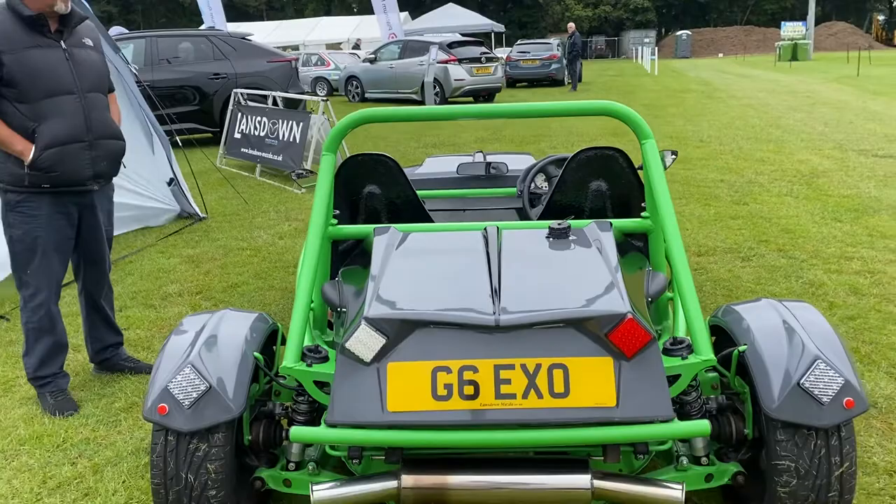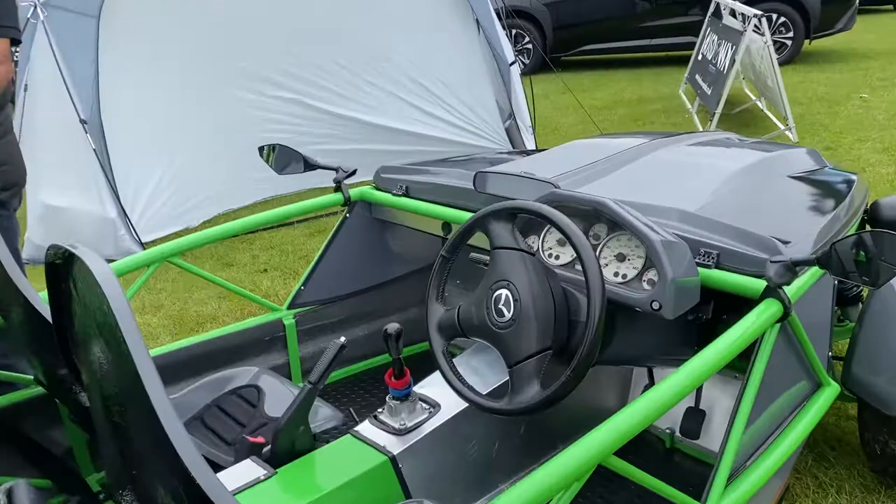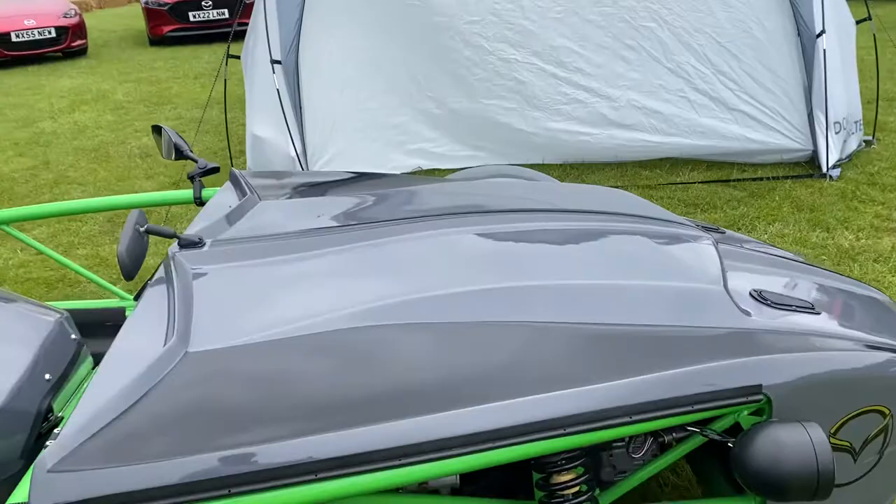And what's the drive like? It's phenomenal. 0-60 in 5.3 seconds. Crikey. It's only 500 kilos.